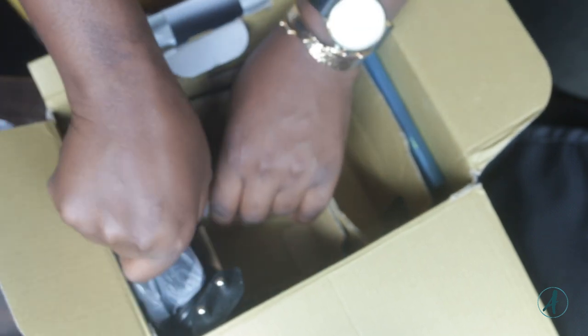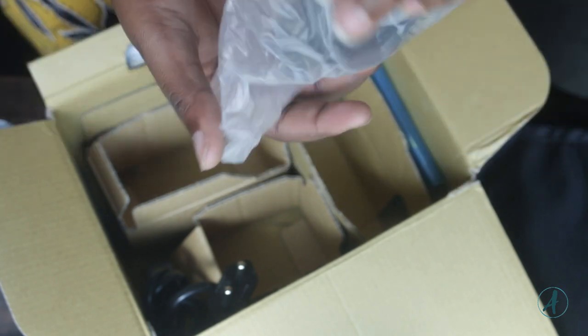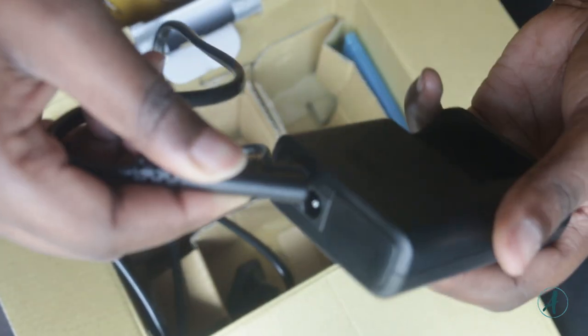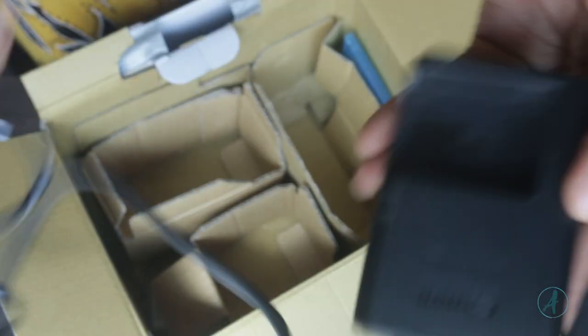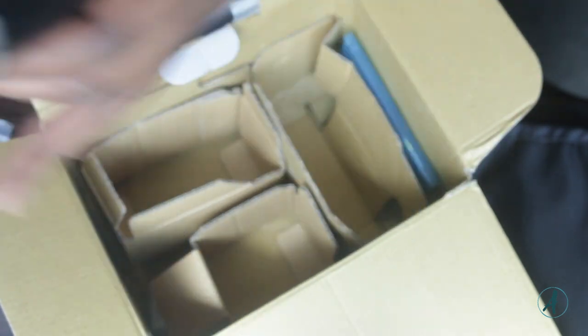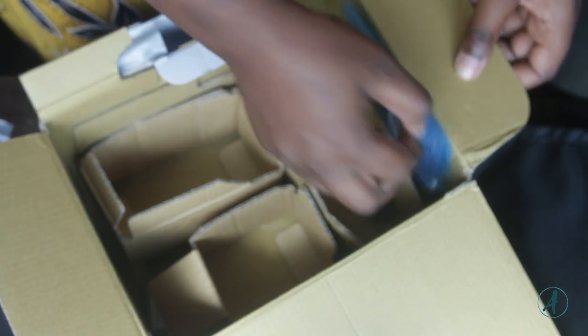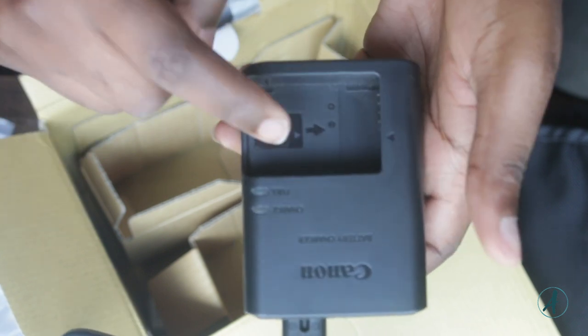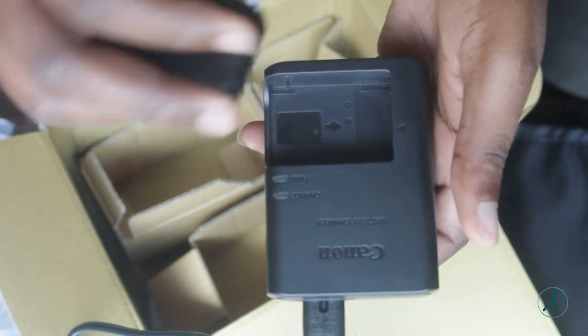This is the charger. This part goes here and this gets plugged in, and this space is for the battery — you fix the battery here. This arrow here means this area goes this way, and this one also goes this way, then you plug it in.